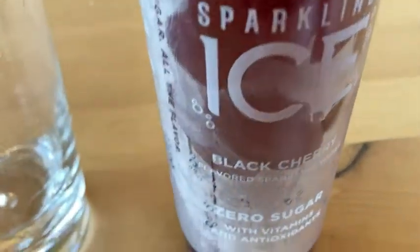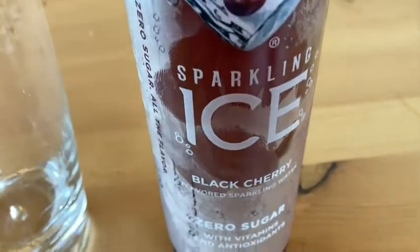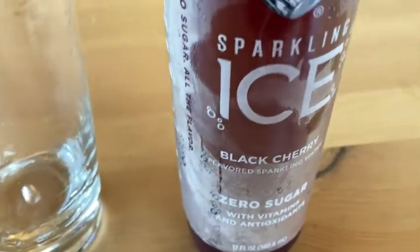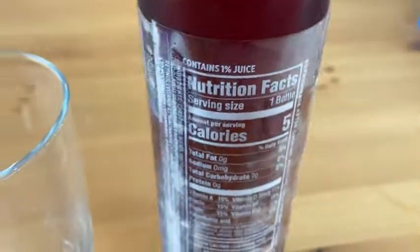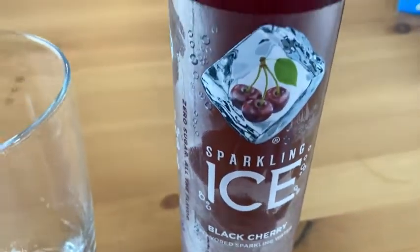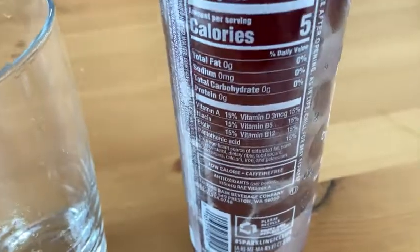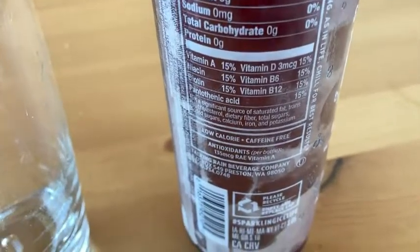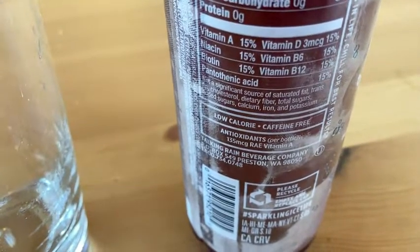This is Sparkling Ice, black cherry flavor. It has zero sugar, vitamins, antioxidants, and only five calories in this entire bottle. This one is 17 fluid ounces. Only five calories, and look at all those vitamins — no caffeine, and it has antioxidants.